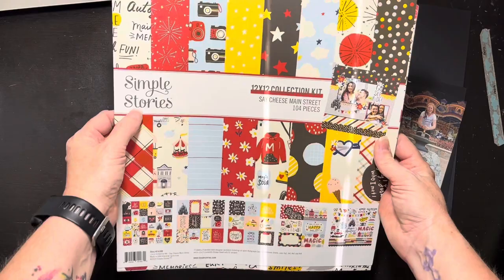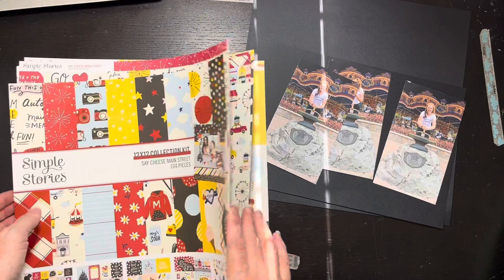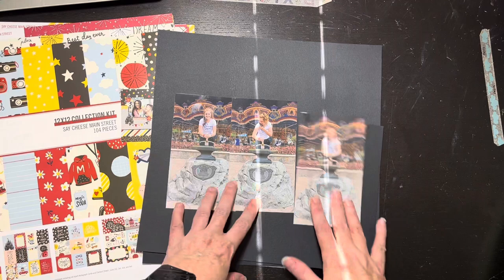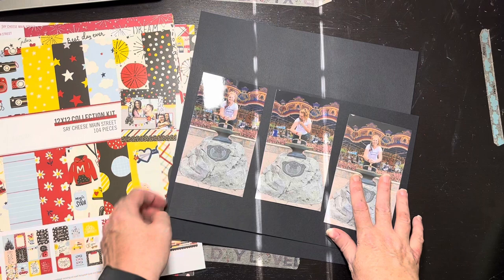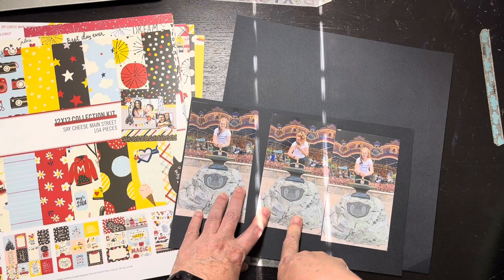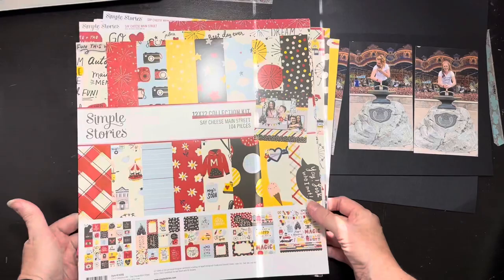This is the Simple Stories 'Say Cheese Main Street' from 2020. It's not rolled and I hadn't even cut into this collection yet, so I'm kind of excited. I have these three pictures — I've already trimmed them up just a little bit because the sketch calls for two and a half by three and a half, but I'm not cutting them that small. I'm going to use black as the base and lay the papers on there. This is my daughter at the sword in the stone at Disney — she's flexing her muscle. It's adorable.